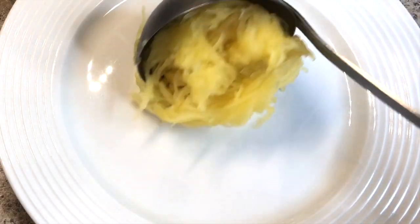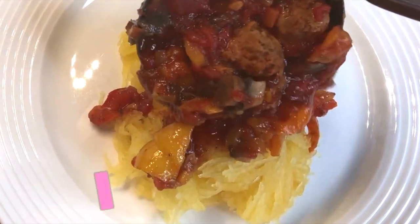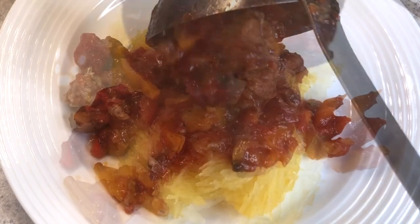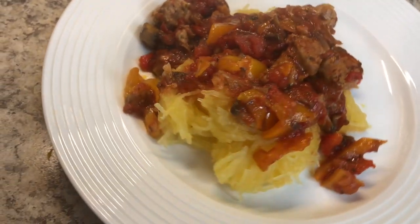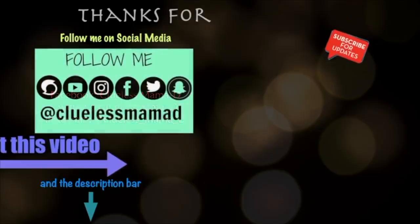Make sure you subscribe, lovelies, and hit the bell — that's super important if you ever want to see me again. Till the next video, love you lovelies!